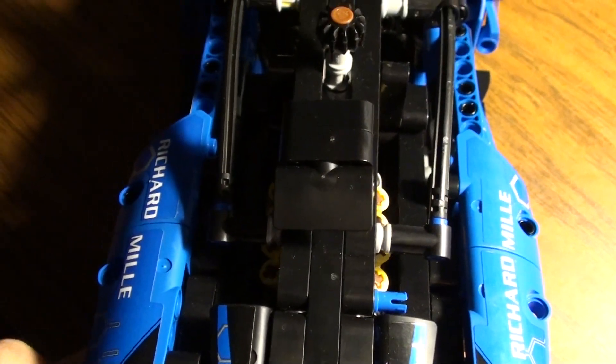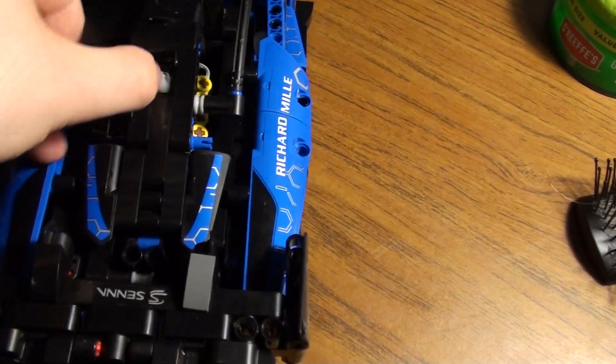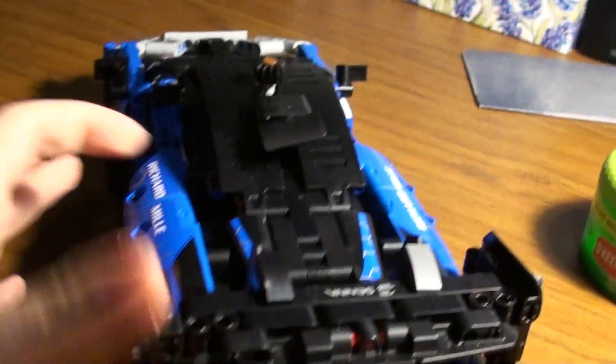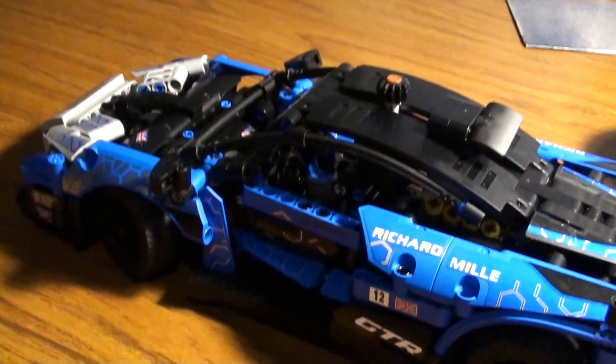I think I have a nice detail for the hood to add onto this set. Honestly, I think they could have done a few things better. Also, this rear spoiler is really flimsy. Oddly enough, in Racing Brick's review video of this, he said it was flimsy when you picked it up.